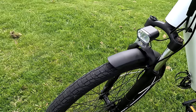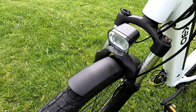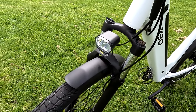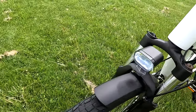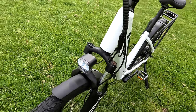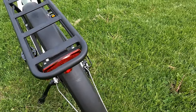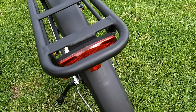Kudos to KBO for fixing the problem quickly. If you buy the bike and have that problem, reach out to them — they're pretty responsive. It might just be a change of brake pad, which is very simple to do. As for the headlights and tail light, they're both powered by the battery, and if you pull the brakes the tail light will flash.